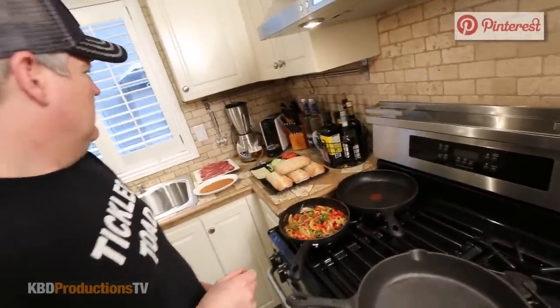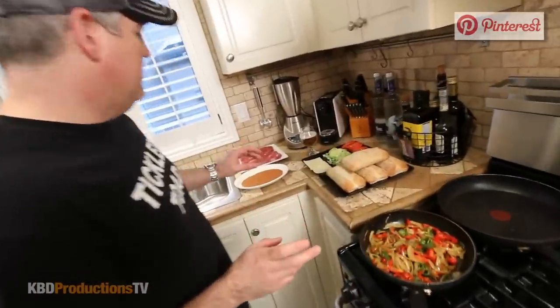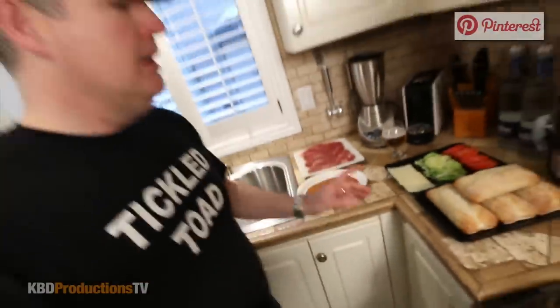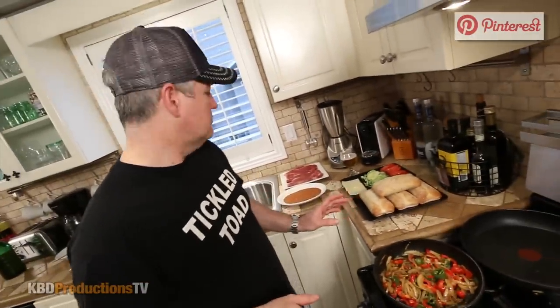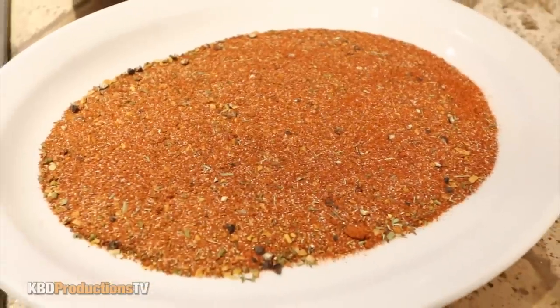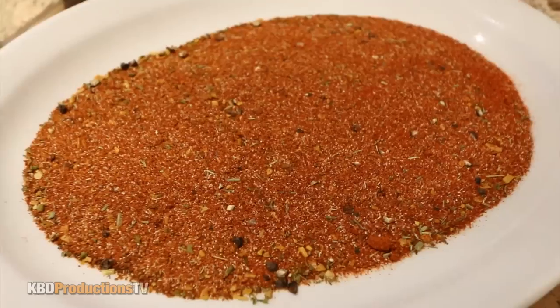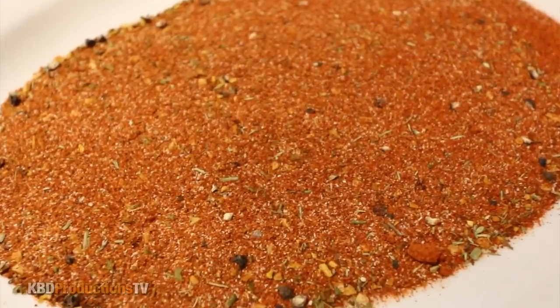Let's start cooking. Paul, before we get going, just explain what you've prepared. Just to speed things up, I've made my seasoning here, my blackening spice. Can you please go through the list? Seasoned salt, paprika, garlic powder, chili powder, onion powder, thyme, oregano, and black pepper.